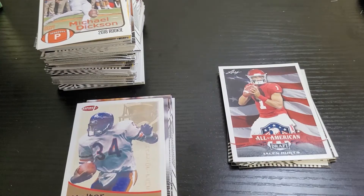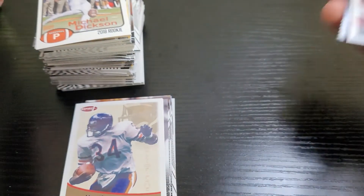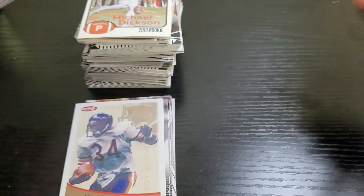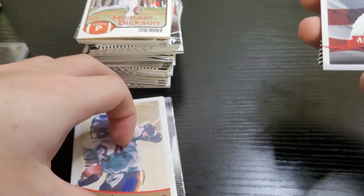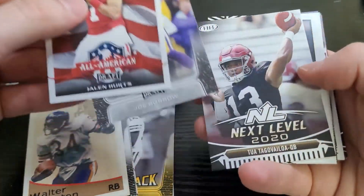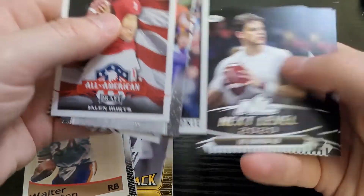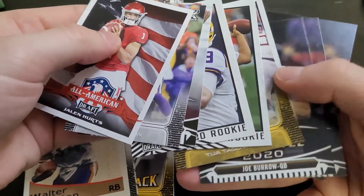I'm back and this is even worse than I thought. There was absolutely nothing in these packs. The cards in the case were 2014 Leaf cards and there was nothing in there either. Really all I got were some rookies they just loaded up in the packs — a couple Burrows, Tuas, and a Jordan Love. These are dollar cards at most.